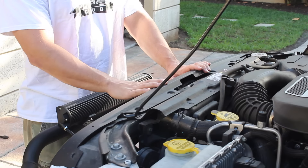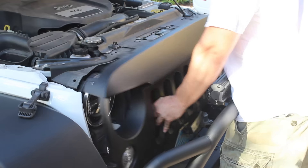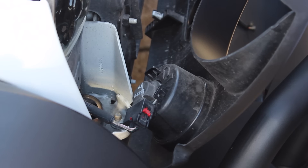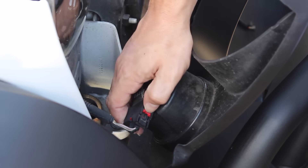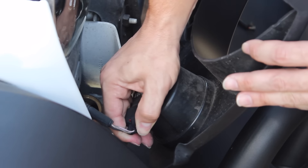Once you've removed the six pop clips from the top, you're simply going to gently pull on the front of the grille to release it from the clips on the bottom. Once you've got the grille removed, the last step is unclipping the wiring harnesses for both turn signals. You're going to remove the wiring harness by sliding the red tab over and pushing down on the black clip and pulling out.